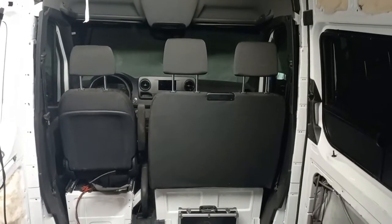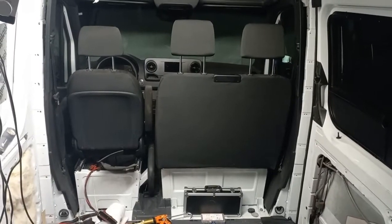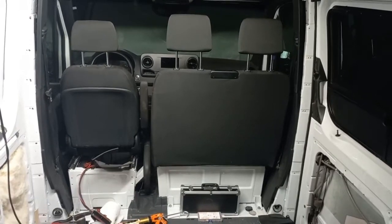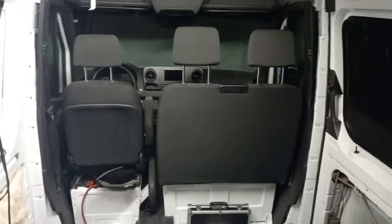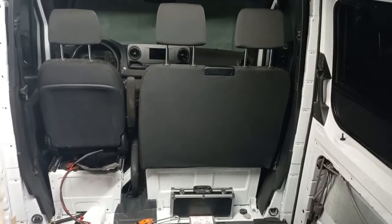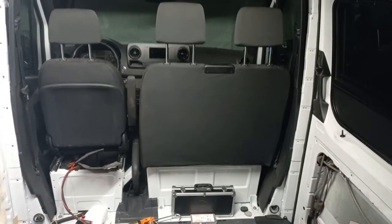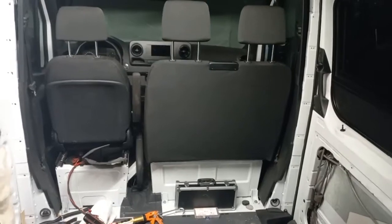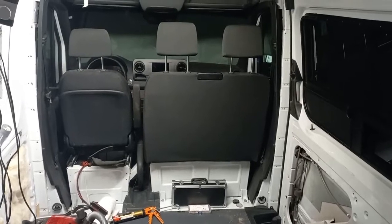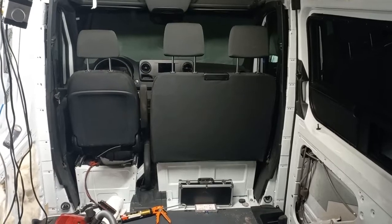Gail's van came with a bit of an unexpected challenge. The passenger seat is a double bench, and we originally anticipated changing that to a single seat and putting a swivel on it. But that was going to be a really expensive endeavor, so we started looking at whether or not you could swivel the double seat to make that room usable inside the living part of the van. As it turns out there is a system, but it comes from the UK and they don't sell it to people in North America. We're probably going to find out why.